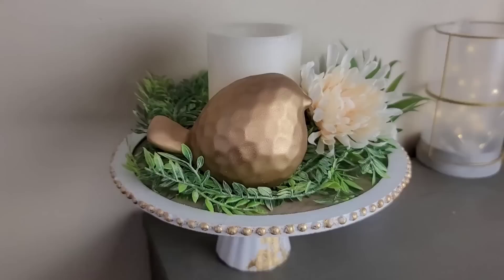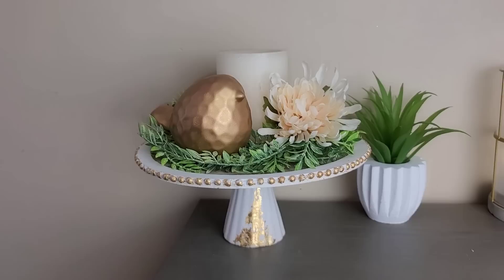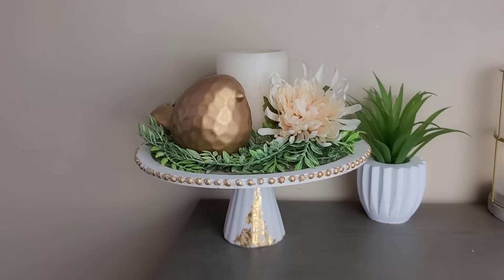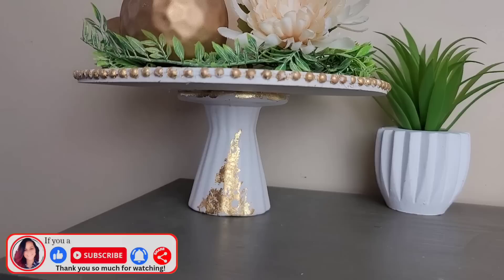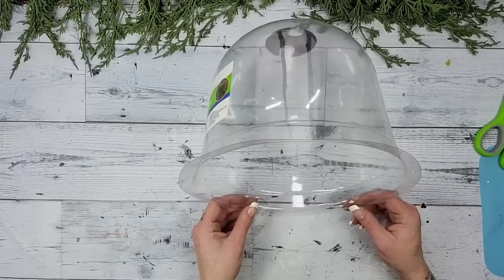Oh my goodness, I am so in love with this — it is so beautiful, giving me a shabby chic classy vibe. I really love how this DIY turned out. Now let's turn that stunning tray into an absolutely stunning cloche by using one of these Dollar Tree bell cloches. They're actually for plants but we are going to use it for home decor.